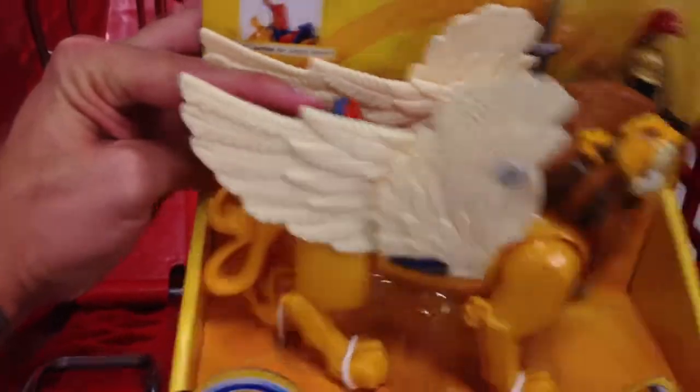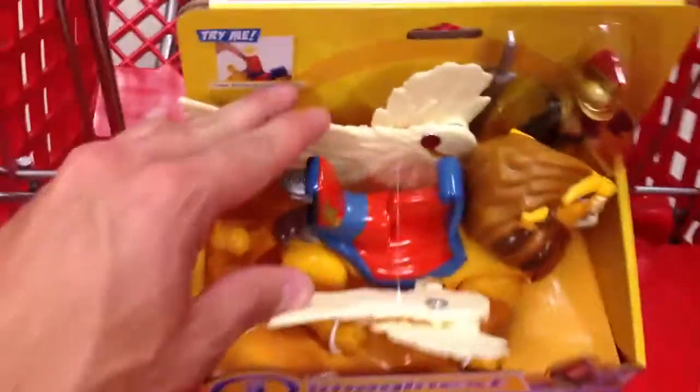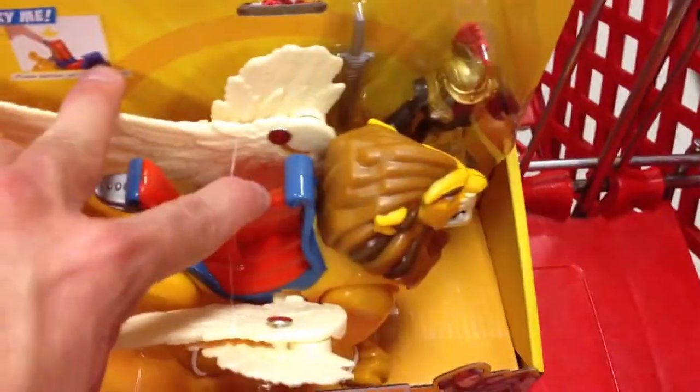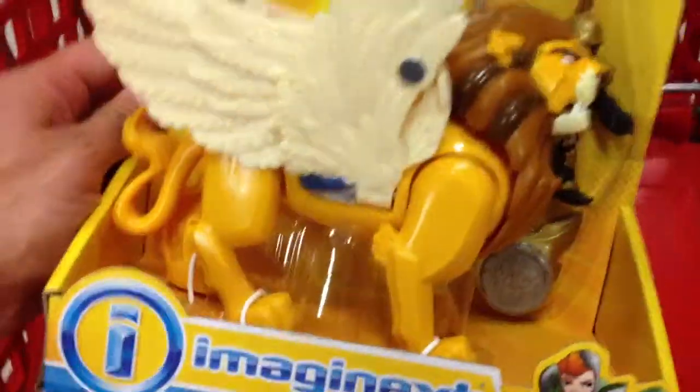There's a little button on the back that if you press it right here, it lunges forward. And also, it looks like the wings open up. They're obviously attached because of the packaging, but you set this guy on there, and the wings open up, and you can make him fly around.